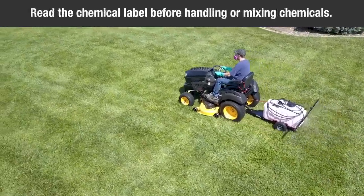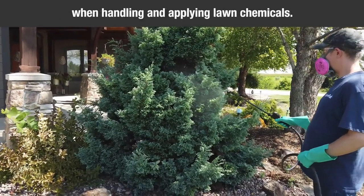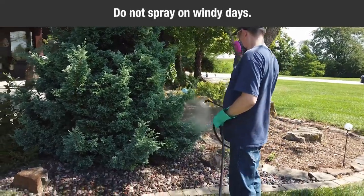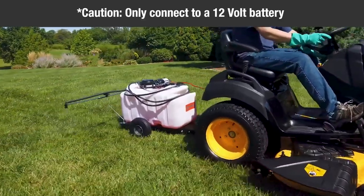Read the chemical label before handling or mixing chemicals. Do not spray on windy days. Be aware of your tractor's capabilities. Attaching this sprayer may affect your tractor's braking and stability.